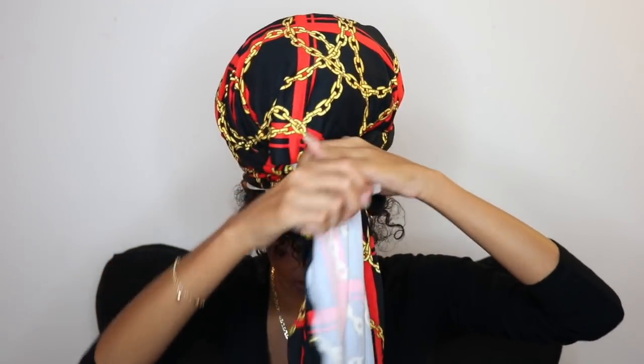Now this is the part where you can go in and fix your bangs to your liking, and fix up the bun however you would like. For this next style, we're gonna be using that same bang bun.